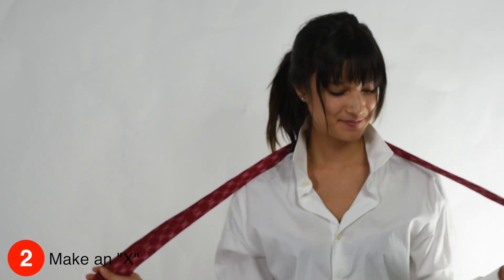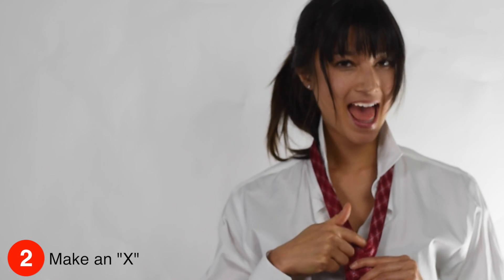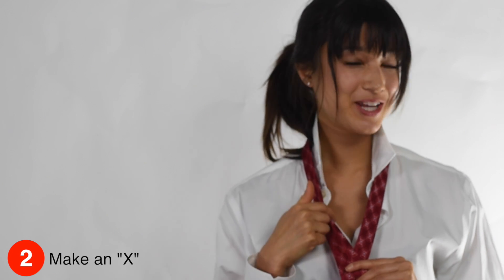You want to cross them and make an X. And this part right up here, that's what you call your tie hole.